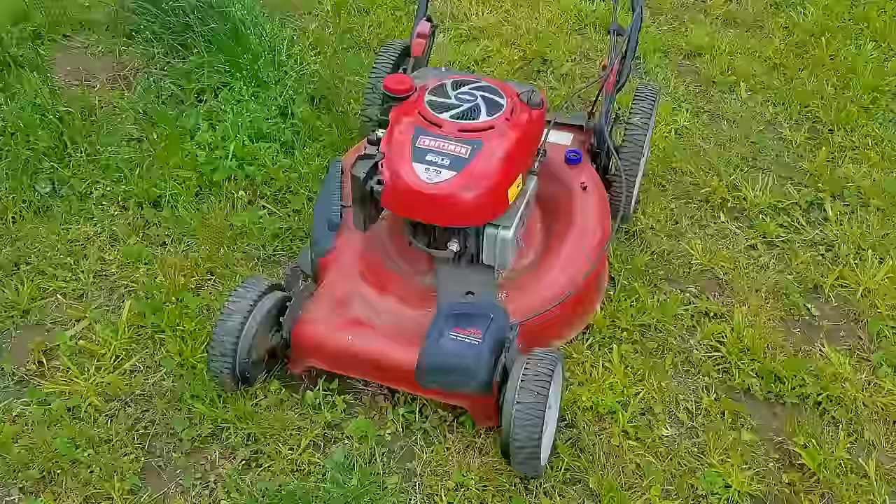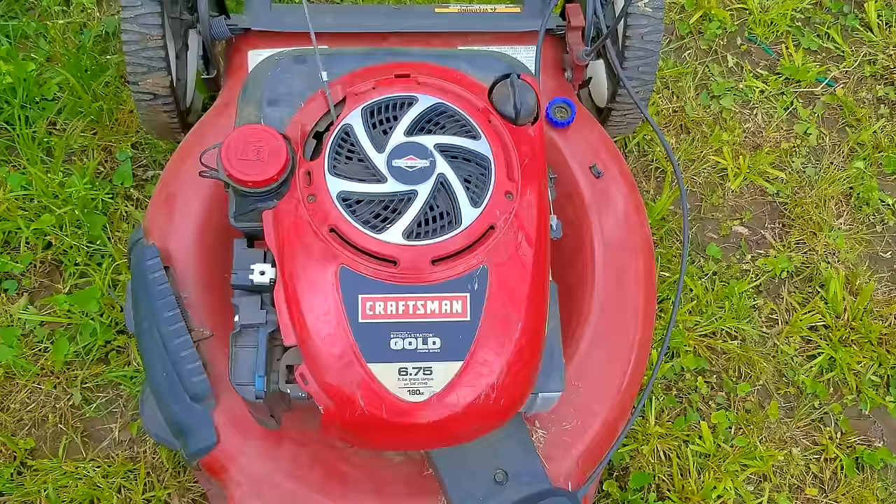A good friend contacted me to let me know that he had a couple of lawnmowers I could take home with me the next time I visited. About a week later, I made the two-hour drive to pick them up, and I was quite surprised by the mowers he had for me.